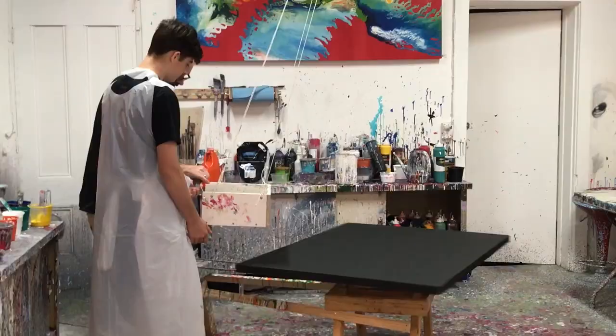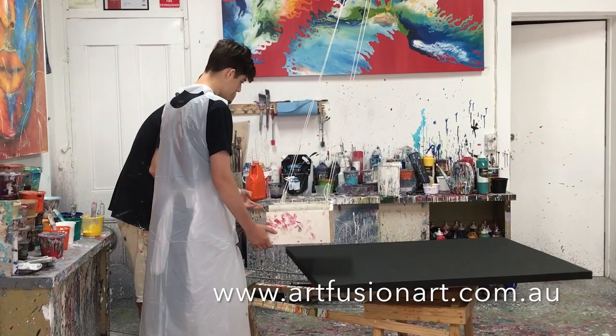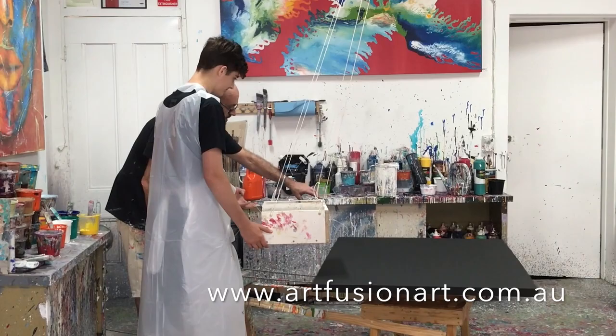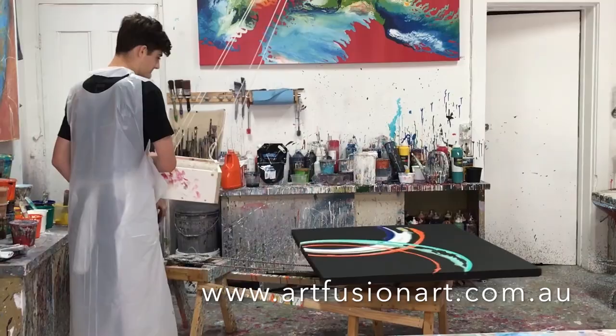If you'd like to learn how to do a spiral artwork in person, I have one-on-one art lessons available — just jump online, check out the website, and you'll see where you can book a one-on-one lesson. You can be in the studio with me, I can answer any questions, take you through step by step, show you how we use the machine, and if you want to make your own machine I can help you with that too.